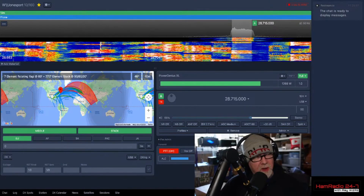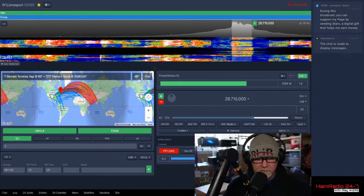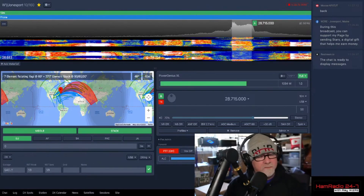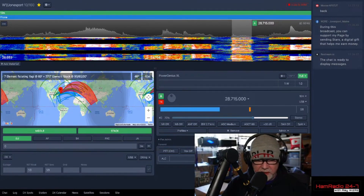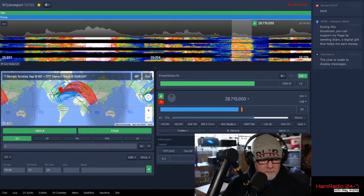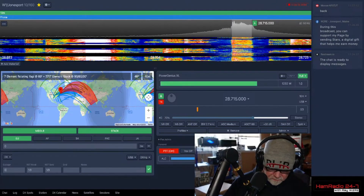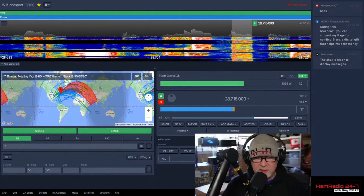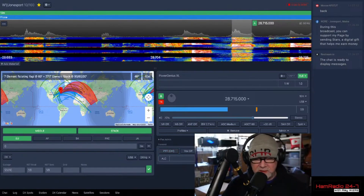Whiskey 2 Radio Echo contest. OK1 Victor Kilo — 5-9-Mike-Echo, 5-9-Q. Charlie Lima Yankee, 5-9-Mike-Echo. Papa Lima Yankee, 5-9-1-K. Papa Delta 3 Whiskey, 5-9-Mike-Echo — your 5-9-100, thank you. Delta Juliet 1 Oscar Juliet, 5-9-Mike-Echo, 5-9-100, thank you. Whiskey 2 Radio Echo contest.